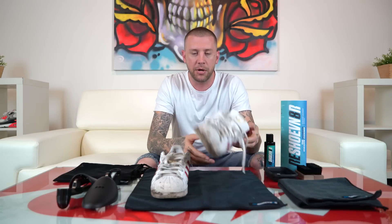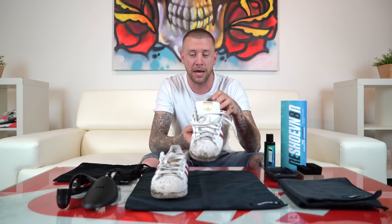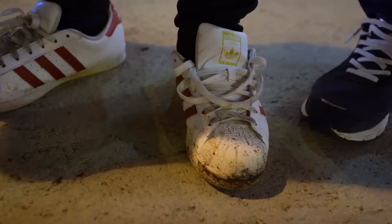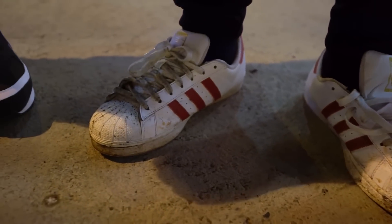Hey, what's going on everybody? Thanks for tuning in to today's video. I'm Rob with Rejuvenator. Today I'm going to show you how to clean a pair of Adidas shell toes. Hopefully yours don't look this bad, but in case you missed how we picked these up — we were out in North Philly not too long ago on the streets.